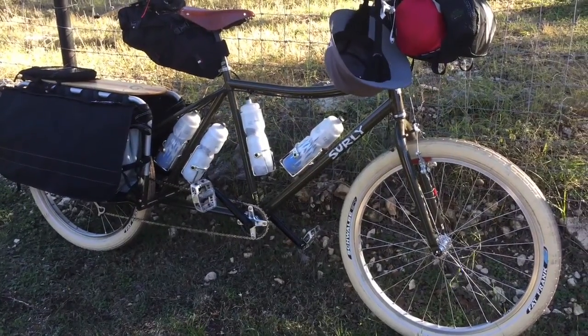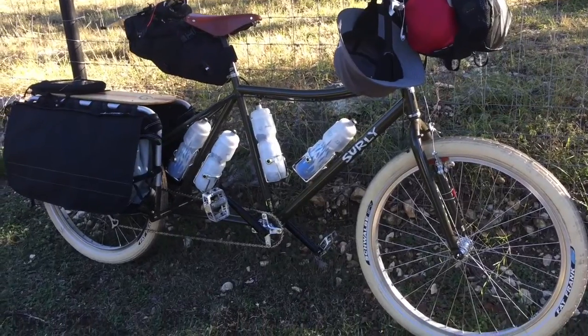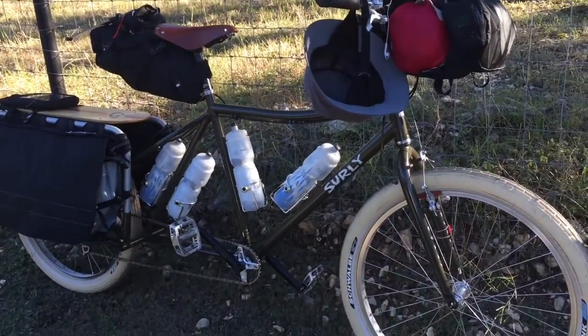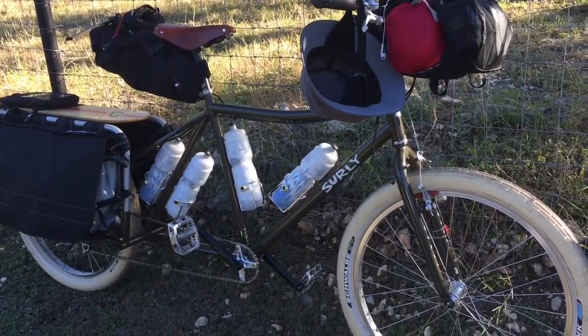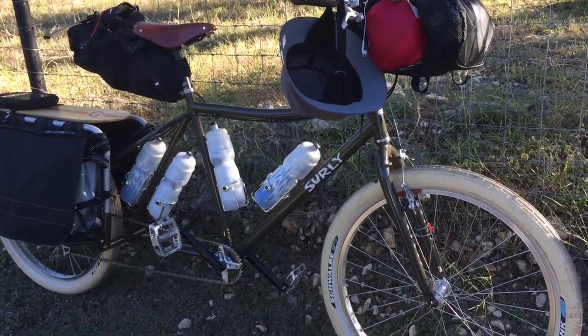Okay, I'm ready for my bike trip. I'm riding from San Antonio to Corpus Christi on the Big Dummy. It's about 250 miles the way I'm going.